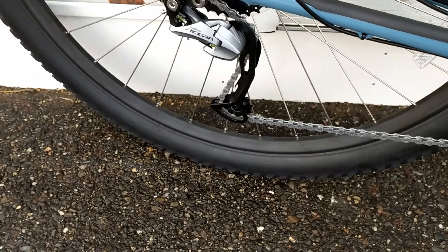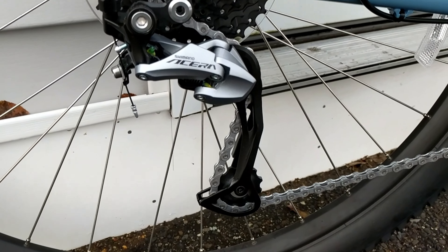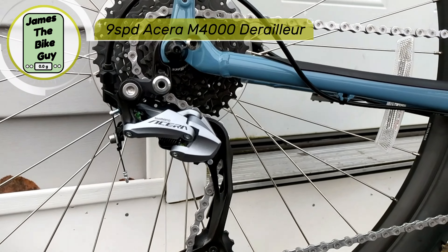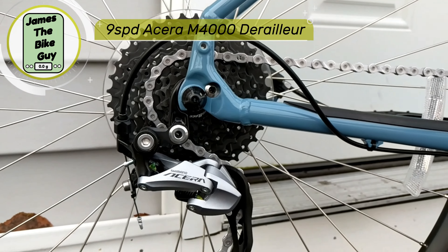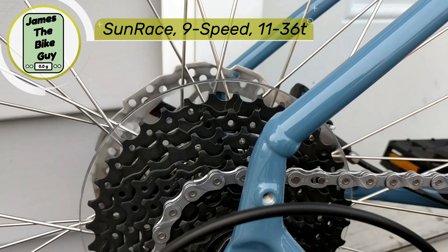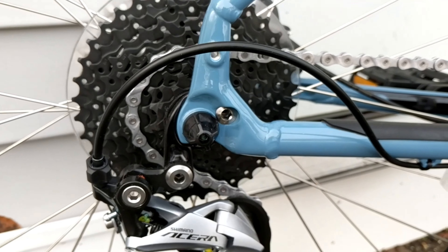In the back you'll have the Acera 9-speed derailleur. The Acera is a good quality entry-level mountain bike derailleur, and that's going to give good control over the Sunrace 11-36 cassette on the bike.